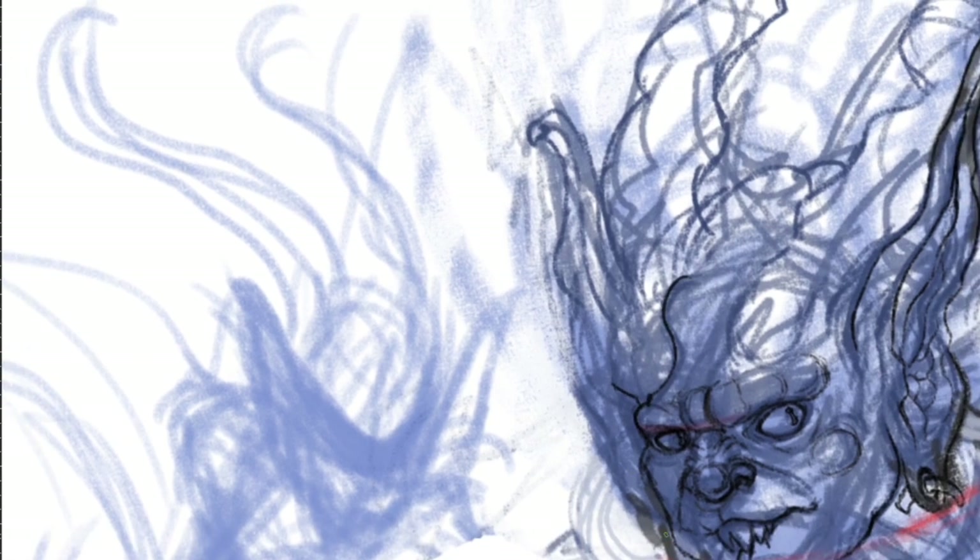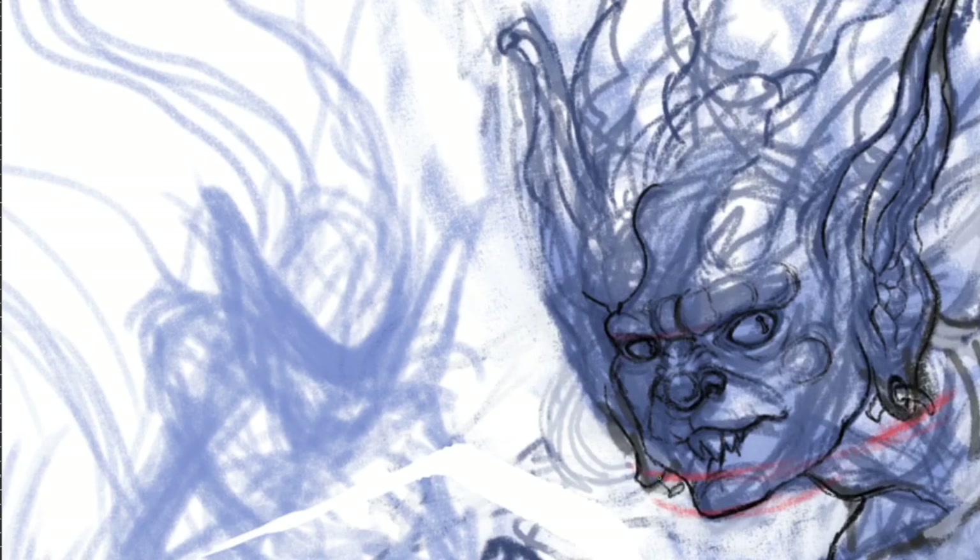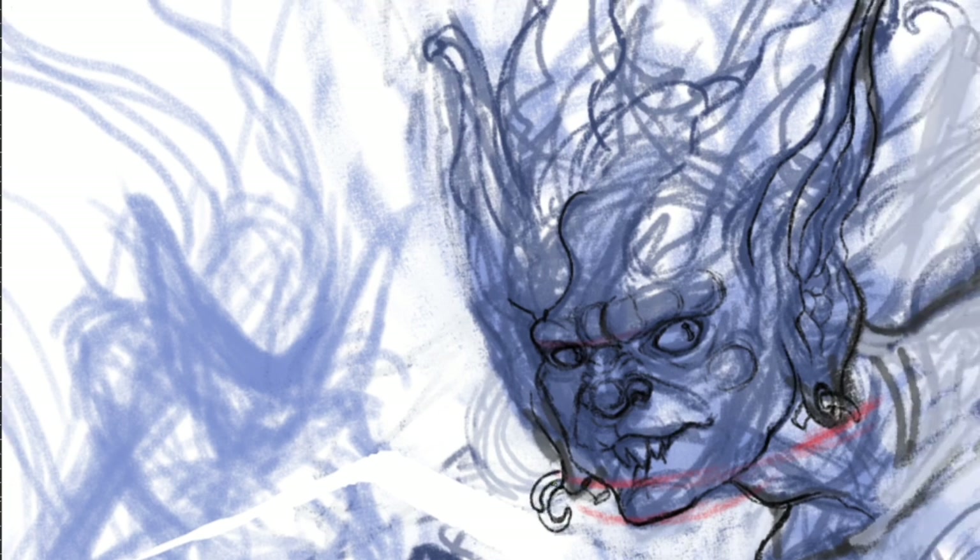I recommend using references this late in the process because if you do it earlier, your art will be hugely shaped and influenced by it. If your project is dependent on reference, such as a realistic portrait drawing, then so be it.